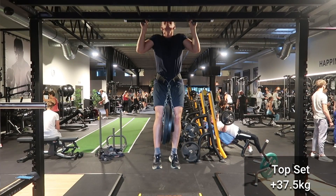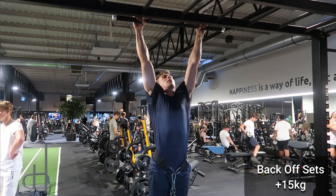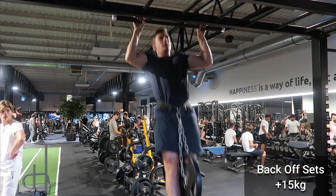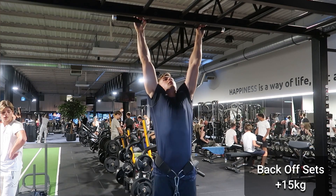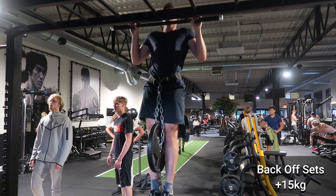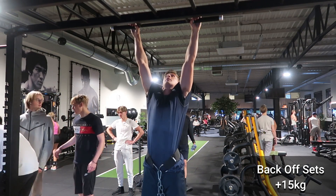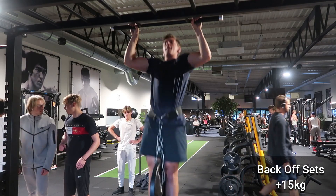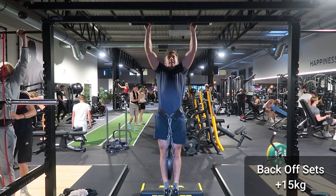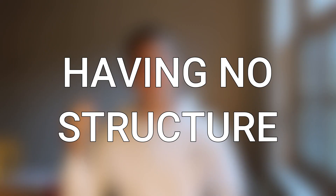First and foremost, what is your goal in terms of weighted pull-ups? Do you want to do them for strength, hypertrophy, or endurance? Are there any weaknesses you have to address? And are weighted pull-ups your main focus within your training? If you can actually answer those questions, only then can you make a good workout routine or training program, and only then can you actually maximize your progress with weighted pull-ups and your entire training overall.